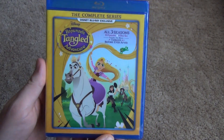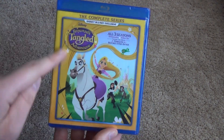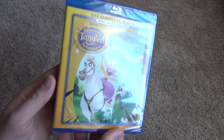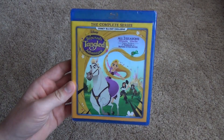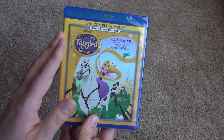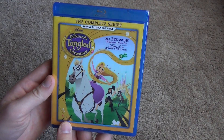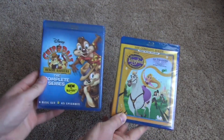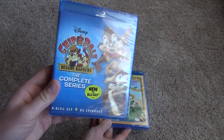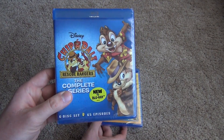This is a Disney Movie Club exclusive title. That's where I got it, and you can tell that it's got this yellow border going around it, as most of the Disney Movie Club exclusive titles have. And usually when you get an exclusive Disney Movie Club release, they usually release like two at a time. So I guess this is its pair — the Chip and Dale Rescue Rangers complete series, which I'll do an opening in a separate video.